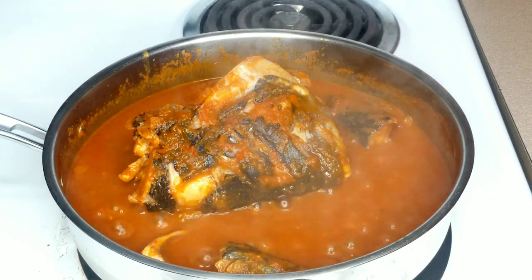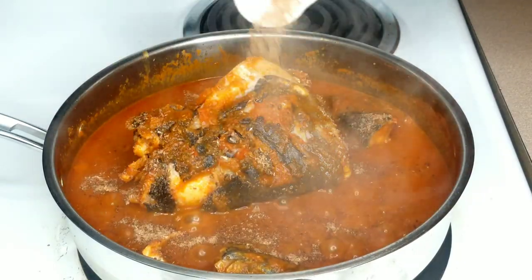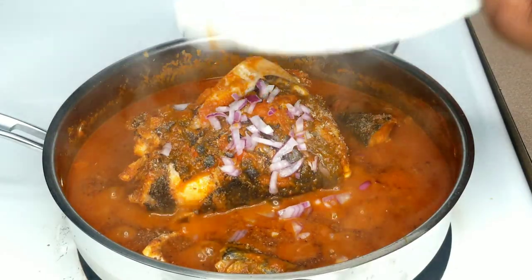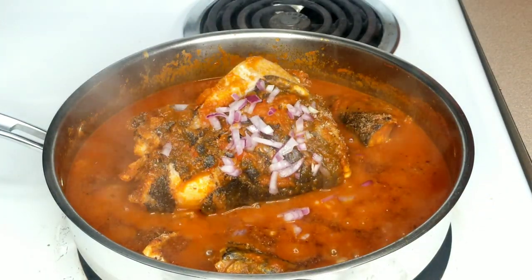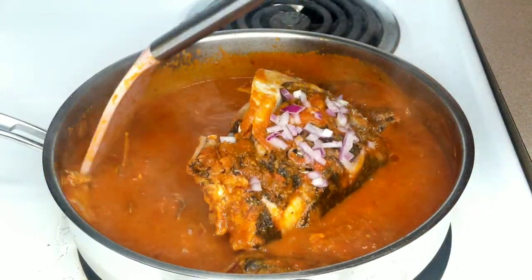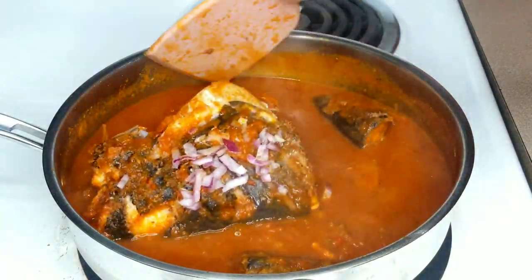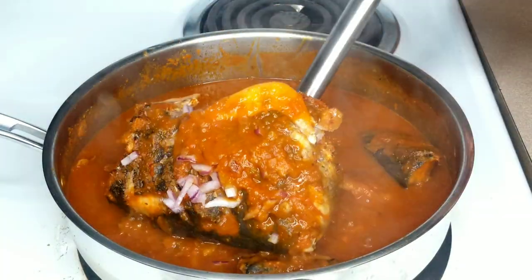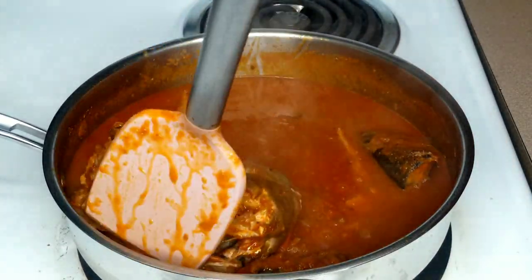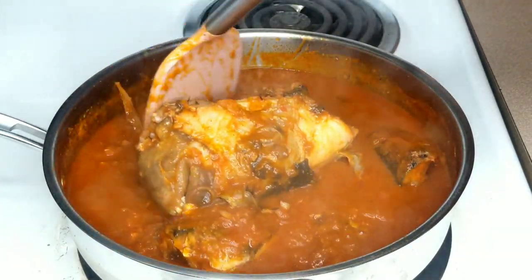At this point I went ahead and added the blended crayfish and introduced the remaining red onions, then tested for seasoning — I needed to add some, which I did off camera. Back in my country, I normally add ugba, locust beans, or iru to this kind of recipe. If you have it, that would be great because it will boost and elevate the flavor even more. But if you don't have it, that's fine — your recipe will still taste good.